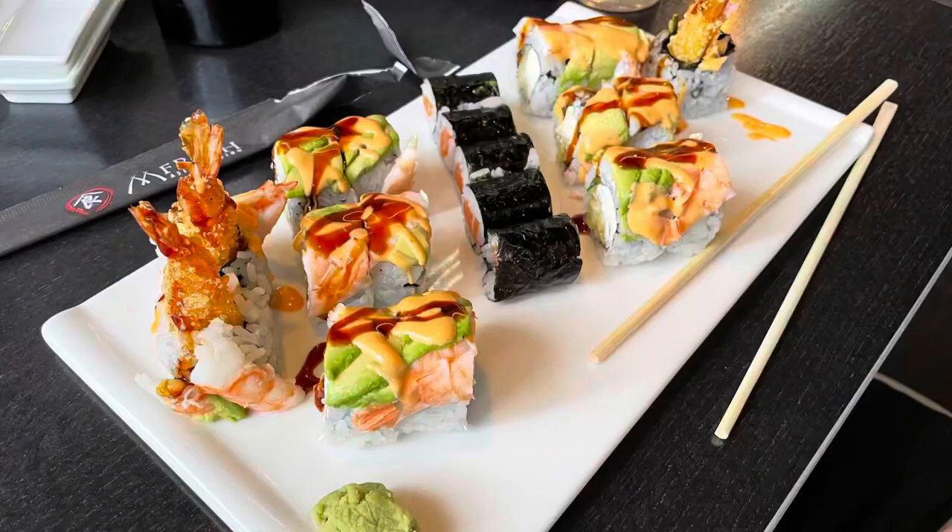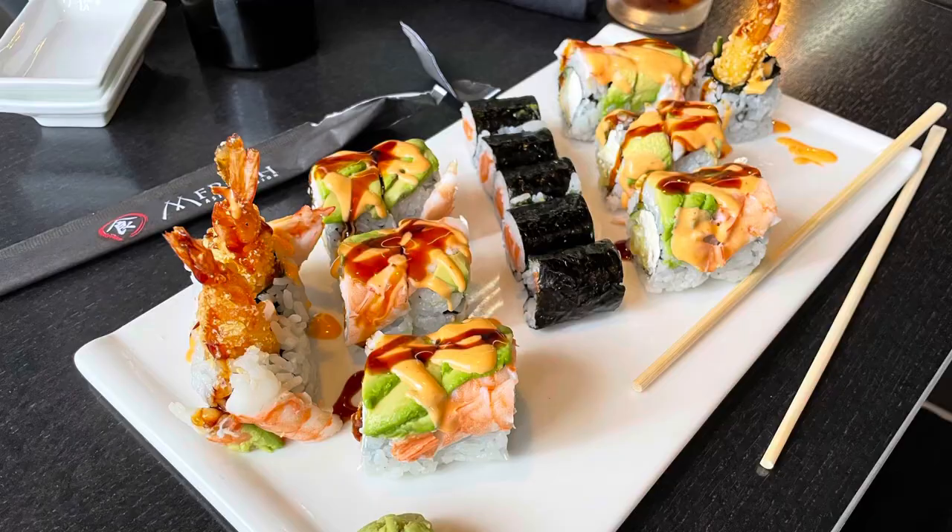Thank you all for the happy Mother's Day wishes last week. You're all so sweet. And yes, the sushi was amazing. Best Mother's Day dinner ever.